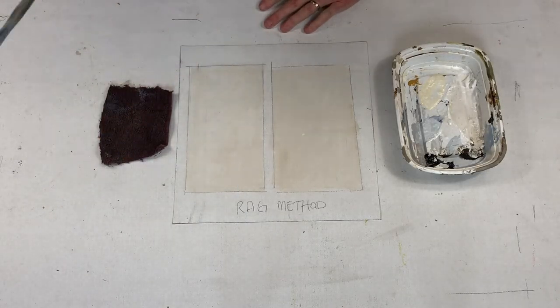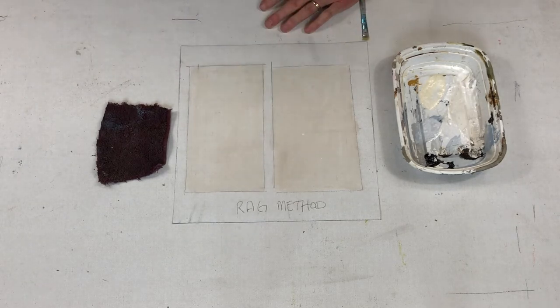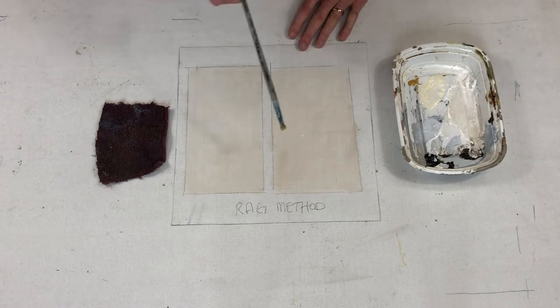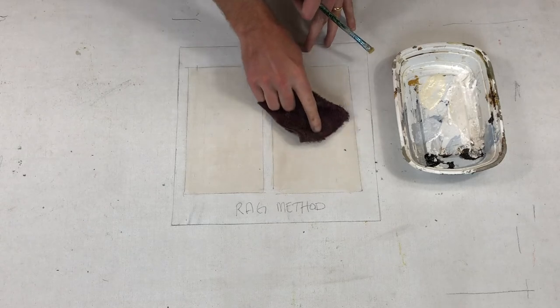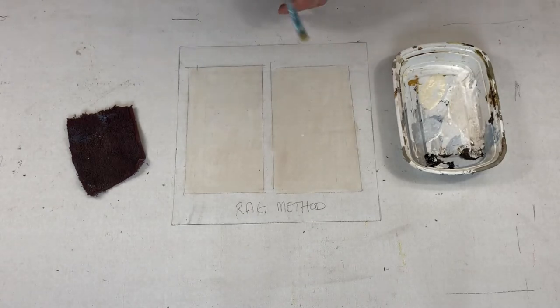This method I call the rag method. I just have this spare piece of rag. I have coated these backgrounds with a little bit of white and raw umber — these are totally dried. Now we're going to add another layer of paint on top of these, and we're going to take our rag and simply dab it around, move it around, dab it and move it around. That will give us some interesting textures on our background.